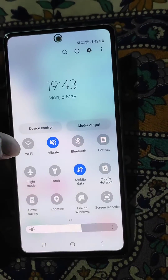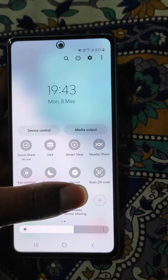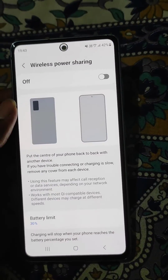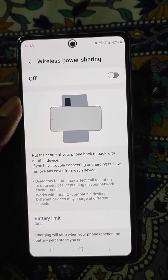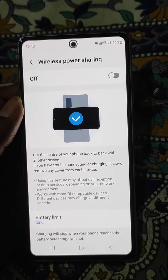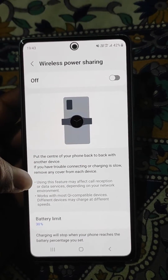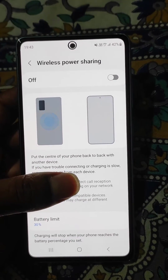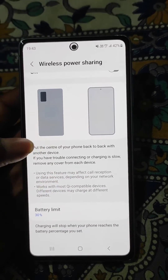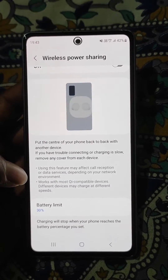From here you can find the wireless power sharing option. Open it and you can see how you can wirelessly charge another phone using this phone. Put the center of your phone back to back with another device. If you have trouble connecting or charging is slow, remove any cover from each device.